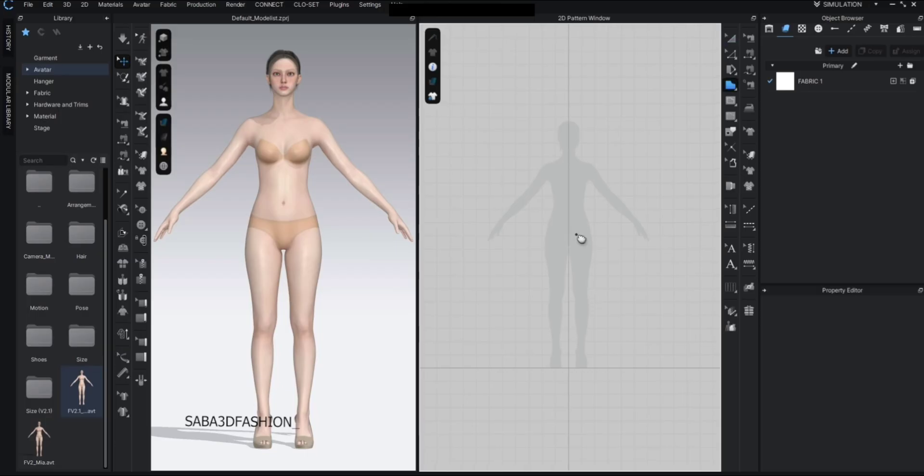First press H to activate the polygon tool. You can also select it from the 2D toolbar. I'll start drawing slightly away from the avatar so we can create a better fitting pattern. If you draw it too close to the avatar's body it might end up too tight. I want a round neckline, so I'll start from here and draw the shape. Just click once for each point and make sure the last point connects back to the first so the shape closes.